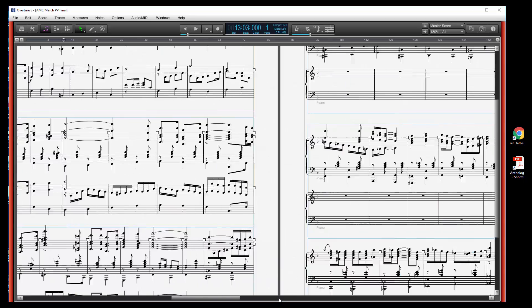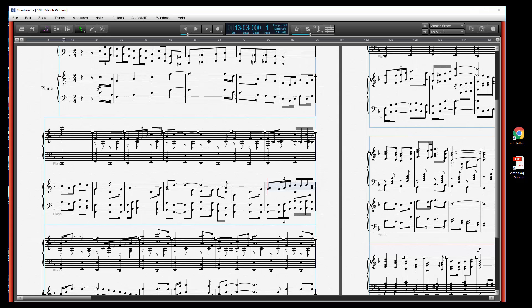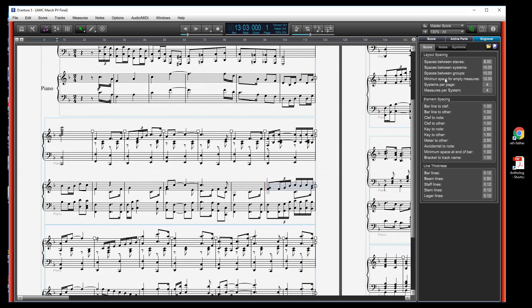You can go through and do that throughout your whole score. You'll also notice some blue lines displayed that show you the distance between your systems and how they're laid out. To change that, go to Close Score Layout and go to the Engraver page, which allows you to change the spacing of almost anything in your score for very fine engraving possibilities. The options most relevant for formatting dense scores are the spaces between the staves, systems, and groups. If things are too dense, you can increase them — here I've got systems between spaces set to 10, let's set that to 12.